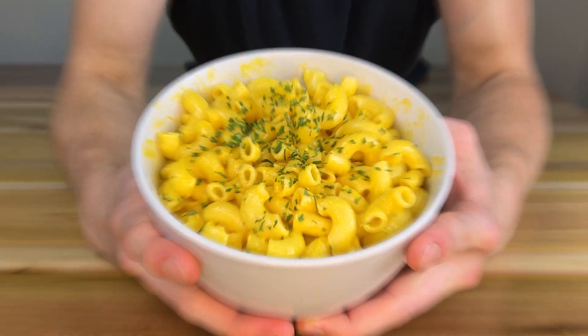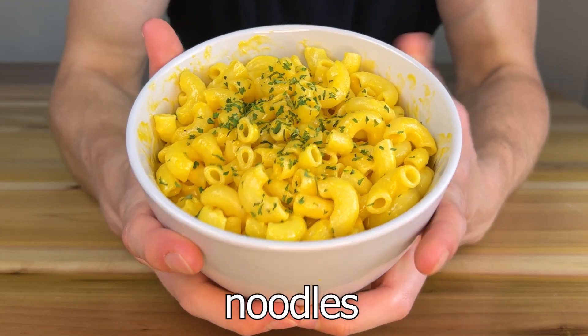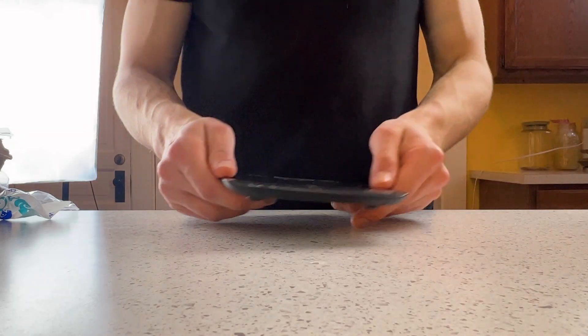Only three ingredients are needed to make this extra cheesy mac and cheese: noodles, cheese, and you'll never guess the third thing.